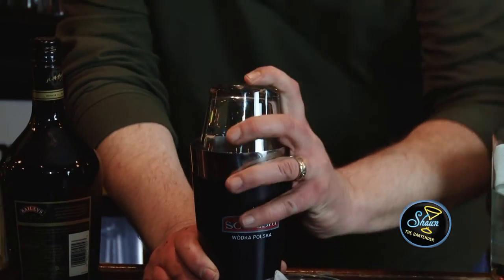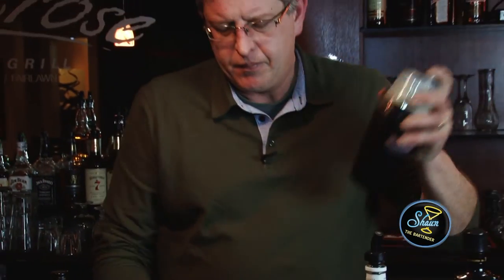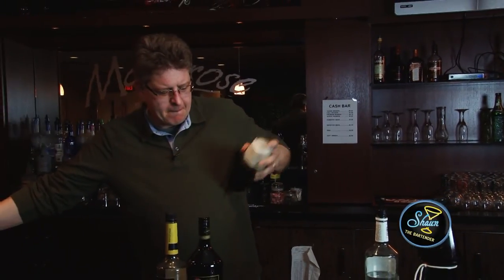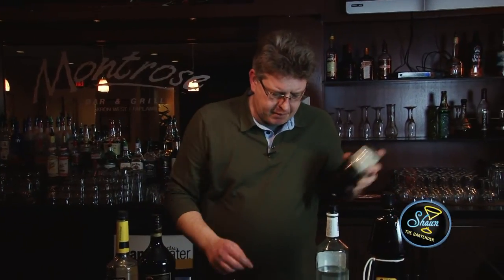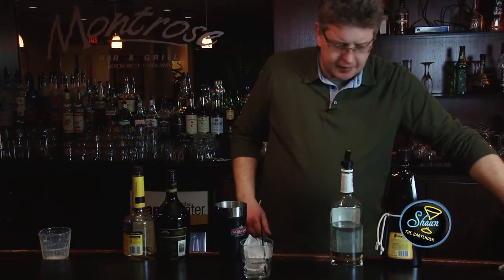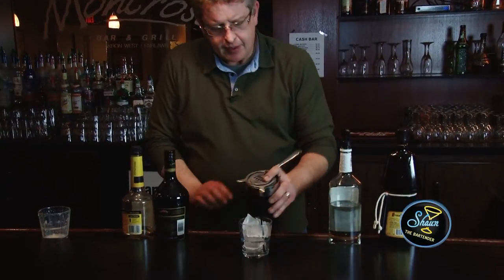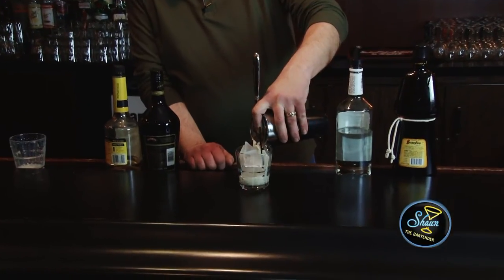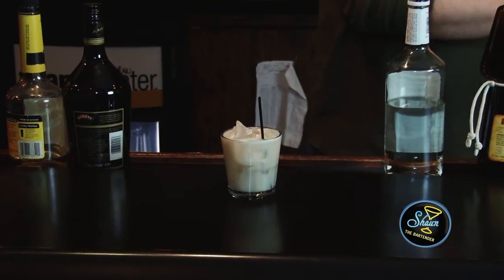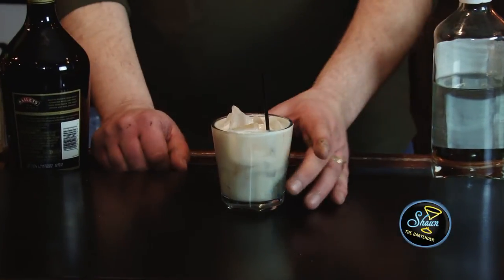And you have to cap it and shake it. Then you strain it into the new ice. And there you have an Elvis Presley cocktail.